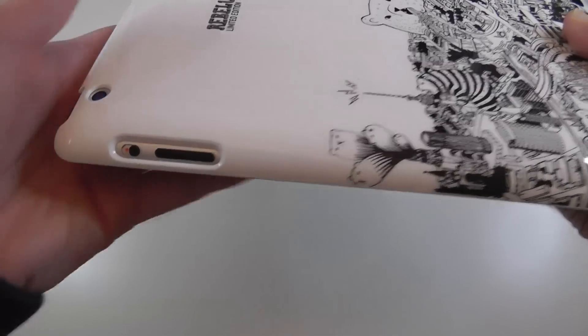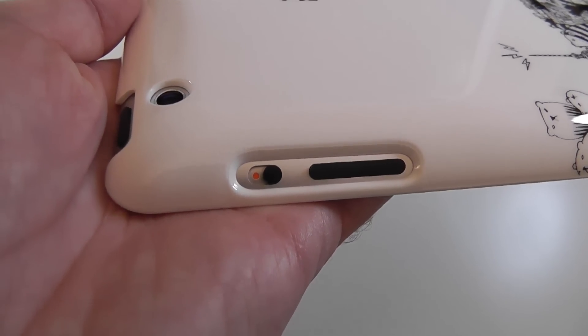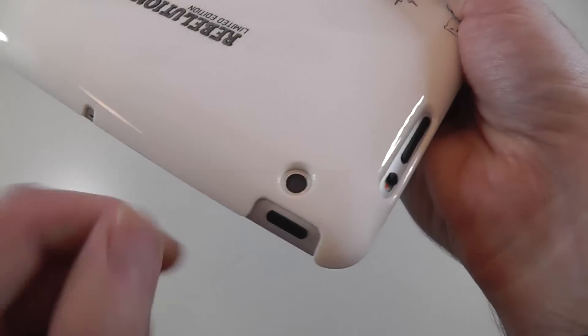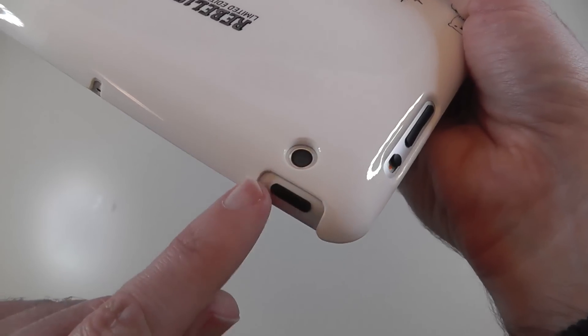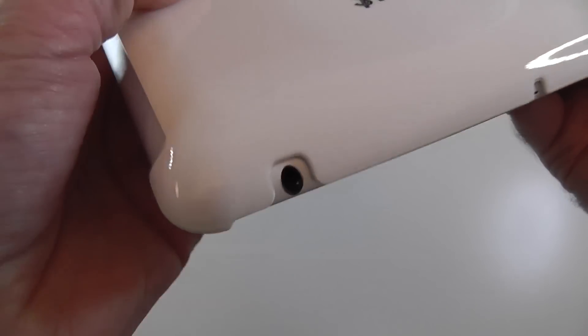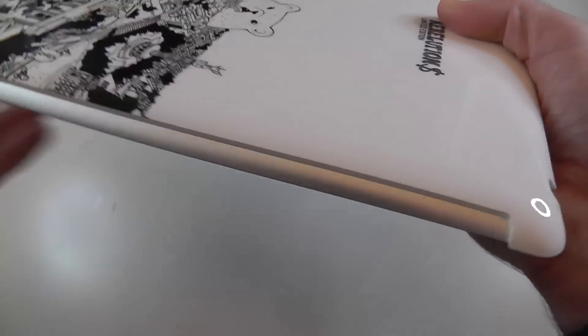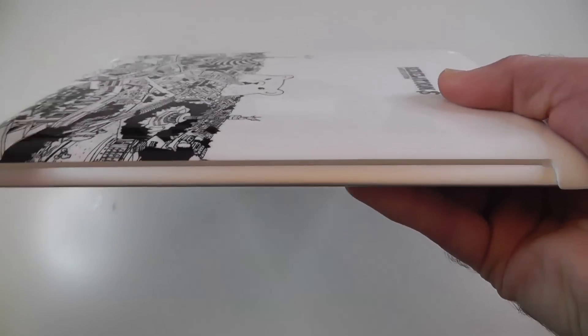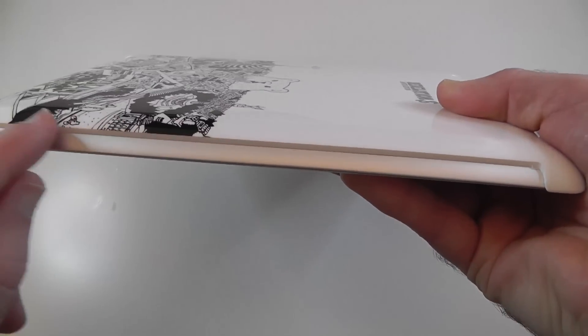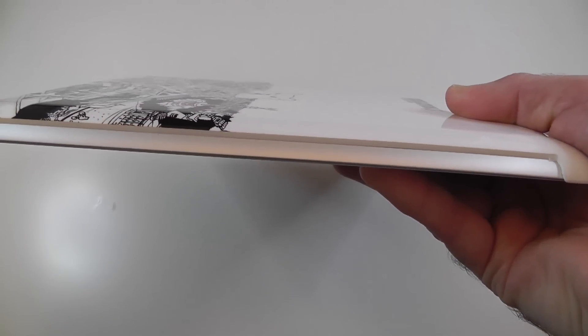What I've liked about this case — and I'm going to try and give you a real close look at this — is the quality of the cutouts. Very, very smooth and very well engineered, no rough edges. It really is a very high quality case. This profile here gives you a look at how thin the case is — it's probably about 2mm, maybe 2.5mm.